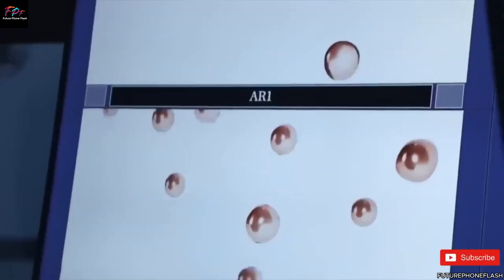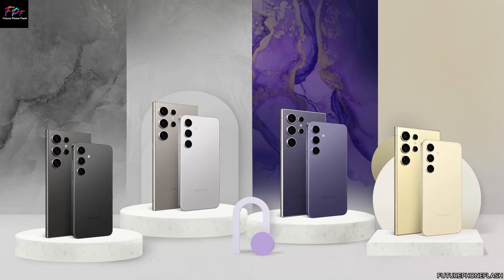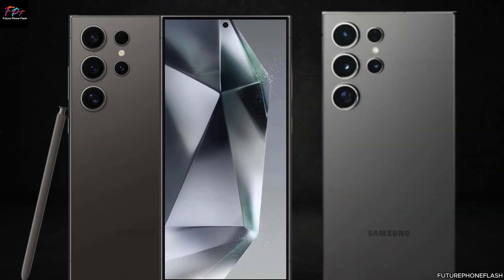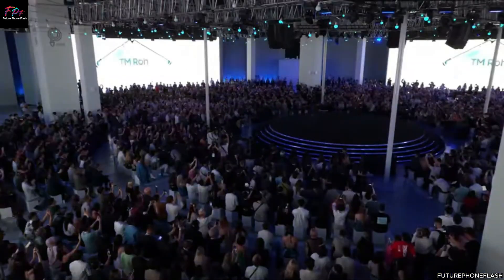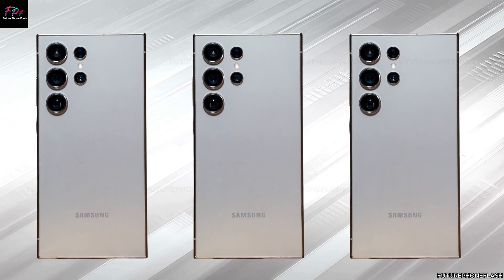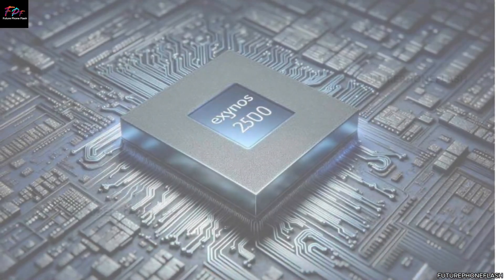The MediaTek Dimensity 9400 chipset could provide a cost-effective alternative while maintaining performance standards. MediaTek has been making strides in the high-end market, and its inclusion in the Galaxy S25 lineup could be a game-changer. The Snapdragon 8 Gen 4, known for its top-tier performance and efficiency, is expected to be quite expensive — potentially around $260 per unit — but could ensure the Galaxy S25 remains competitive in raw power.